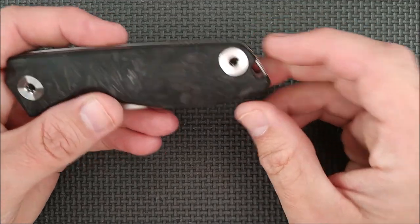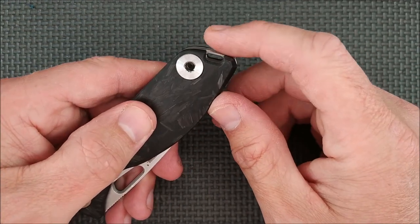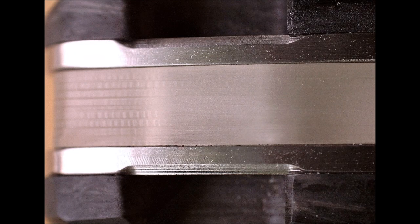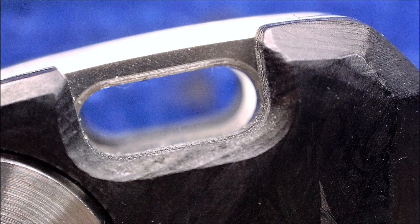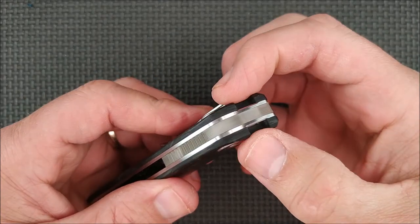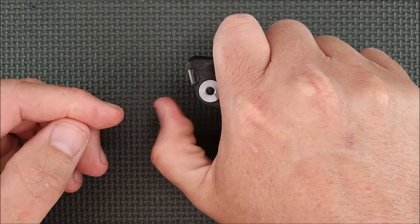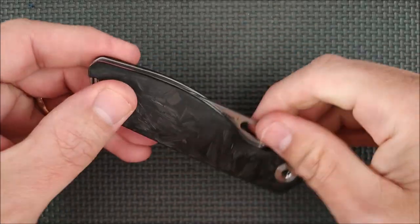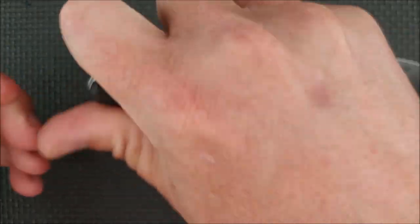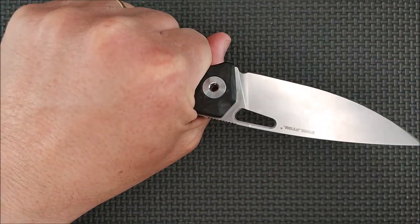There's a nice lanyard option here — it's recessed in a little bit so it's smaller, and if you use paracord, it doesn't bulge out around it, and yet it doesn't affect any of the different grips. You can put your thumb in here; a reverse grip is very comfortable, a reverse pull grip quite comfortable as well, and just your basic grips are quite good.